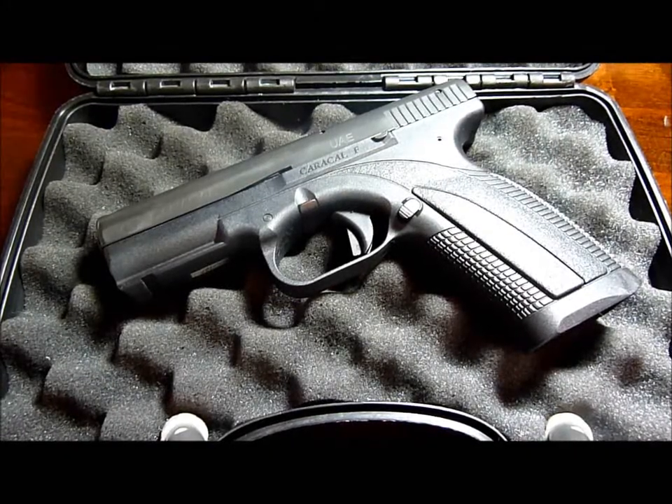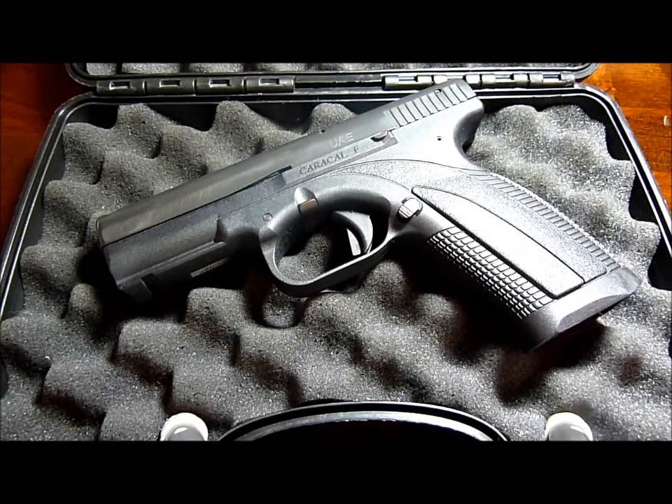Hey y'all, Ziva for Freedom here, and this is an important service announcement. This is Watch Dog's Caracal F, and Caracal has put out a safety warning recall on their F and C series pistols.